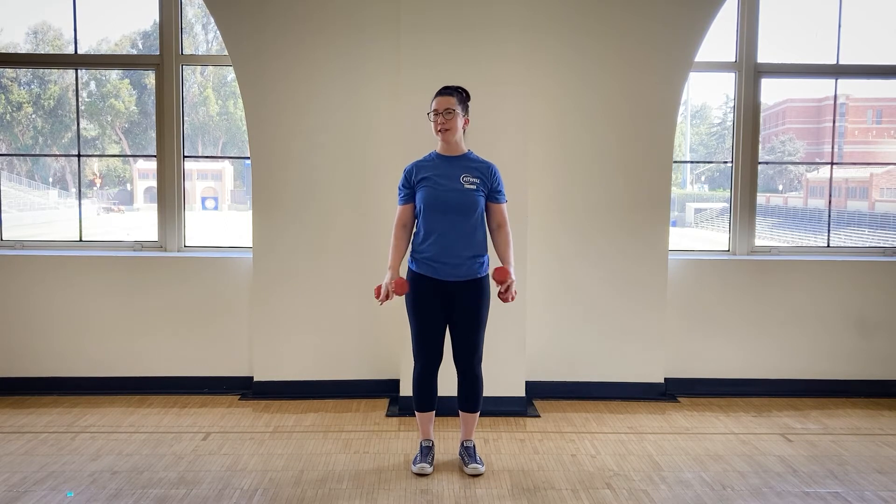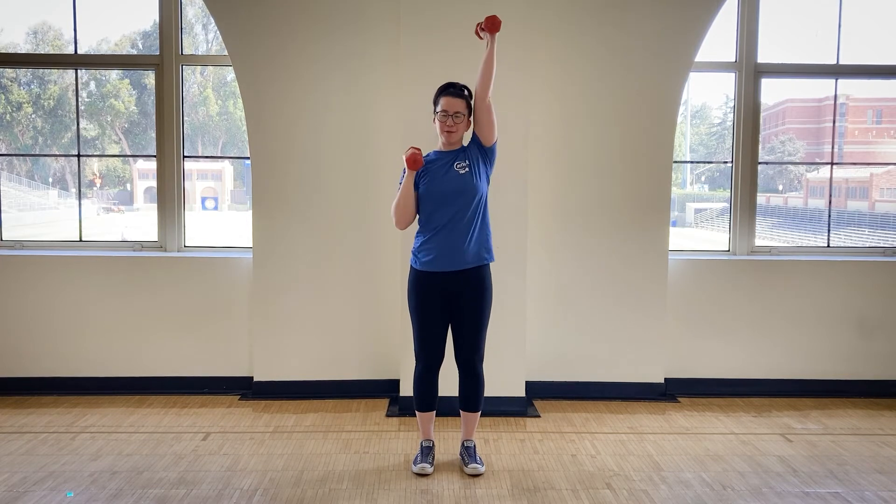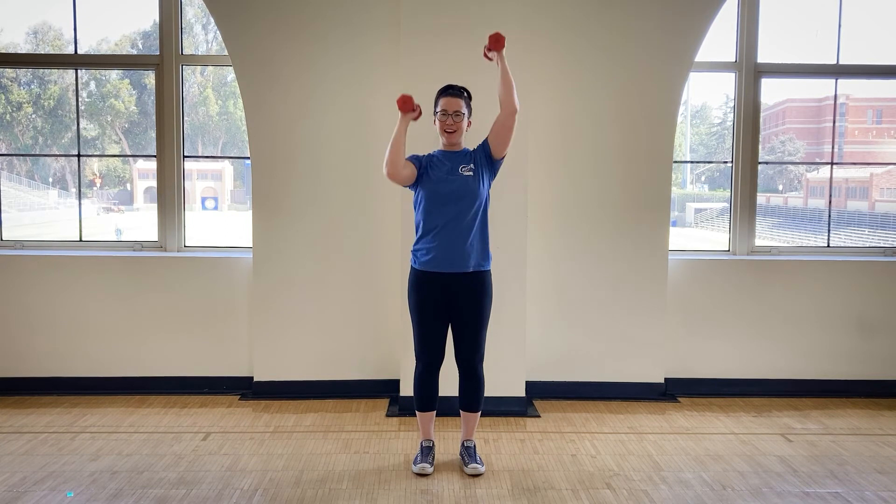Staggered, level two — I'm going to start with one arm, follow with the other, so your hands will be in different places at all times. It looks something like this: curl, curl, press, press, and unwind as you continue to move. One arm follows the other. This is work for both your body and your mind.